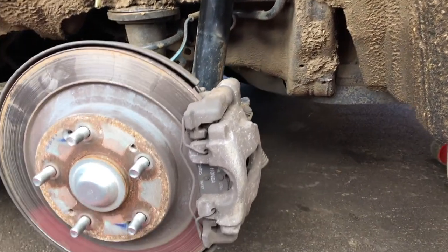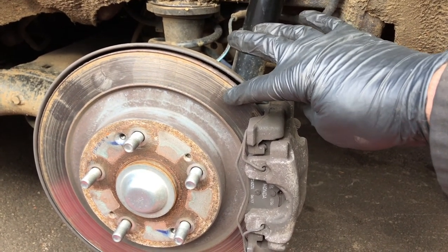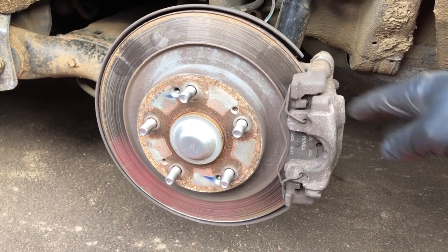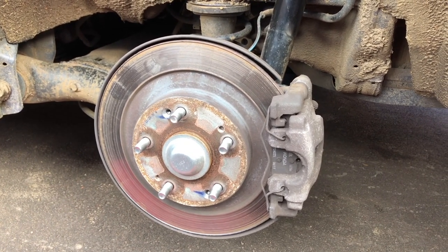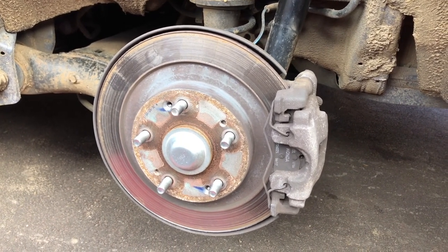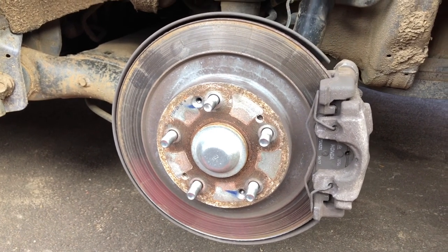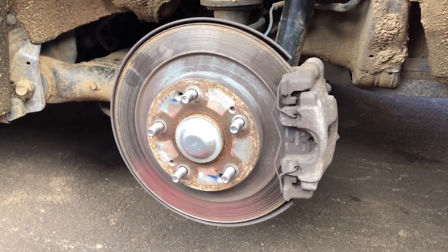So: caliper off, then caliper bracket off, disc off. I'm doing both sides at once so that when I put them back together I can push the foot brake a couple of times, then pull the handbrake a couple of times, let the car sync up - because it's got that hill hold feature, which isn't as good on the Civic as it was on my Subaru, but anyway. So that's what we're doing - car's in the air, take these apart and come back in a bit.